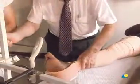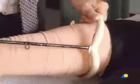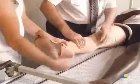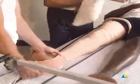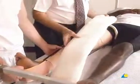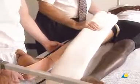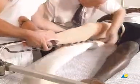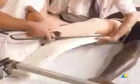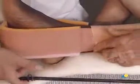The Thomas splint is applied by passing it over the patient's leg upwards to the groin. The cromer wire, which must be very well padded in order to prevent pressure sores, is placed under the patient's leg. Proximally, it extends to the ring of the splint. The cromer wire is bent slightly under the patient's knee and must be further bent to the angle of the heel in order to prevent pressure sores under the heel.